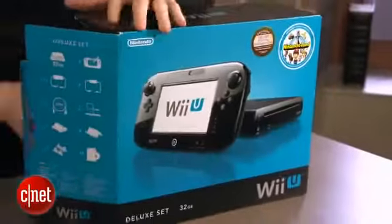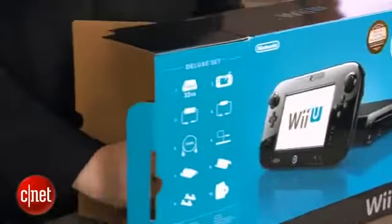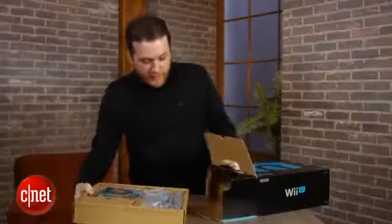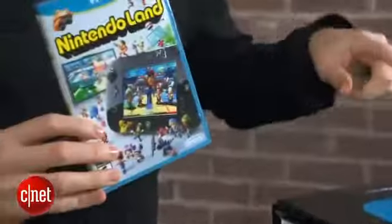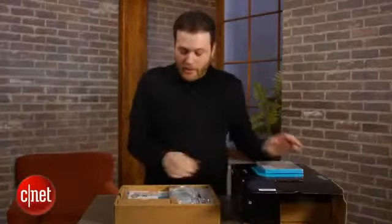Here it is. Here's the full shot of the box there. People really love unboxing videos. Good thing I like unboxing stuff. So there's two levels of boxes here. First, we have Nintendo Land, which is only included with the deluxe set for $350. The $300 one will not come with that.